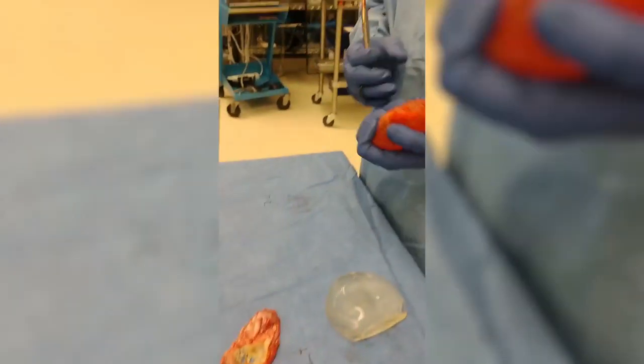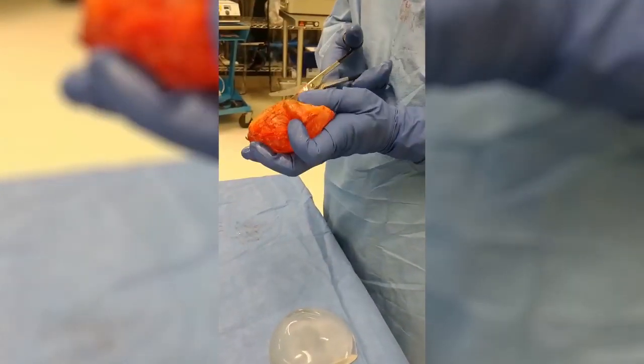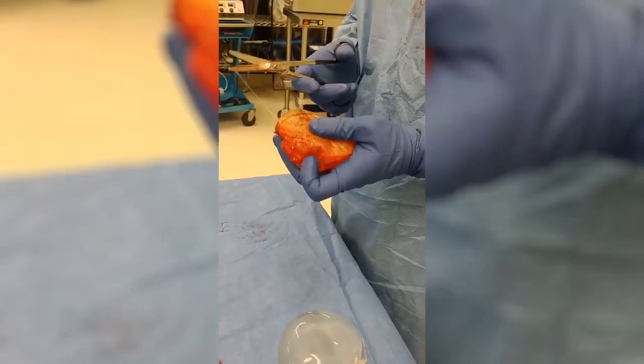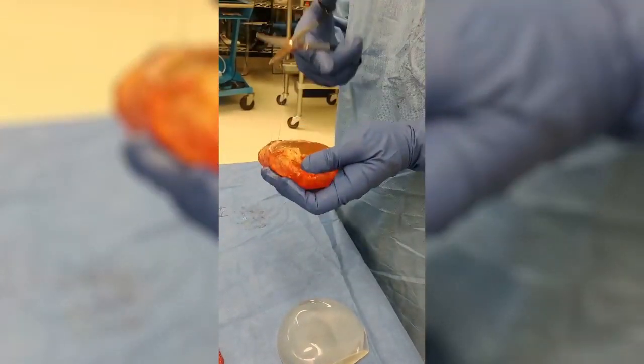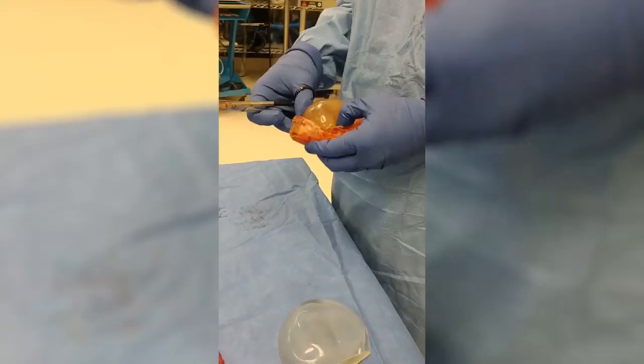On this side, we've got our capsulectomy with our implant in place. We're going to remove this one. Already I can tell just by the stickiness that this one looks like it's ruptured. So clearly there's something going on here in terms of a rupture.